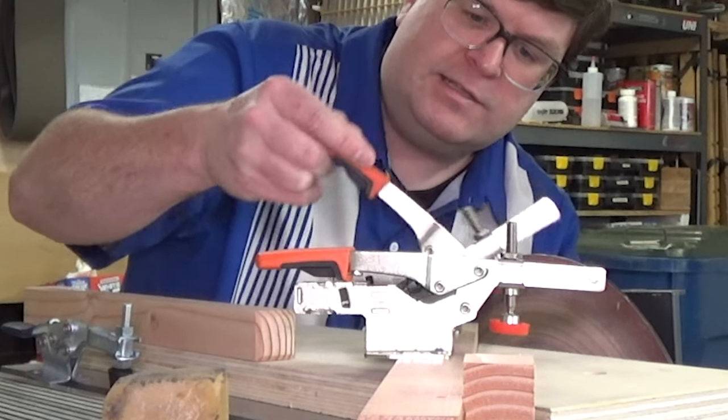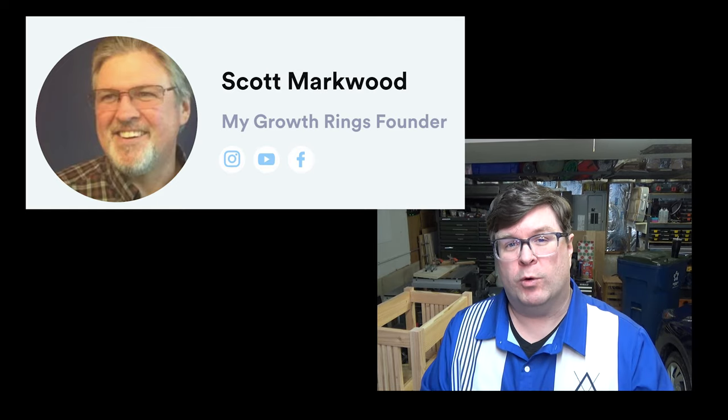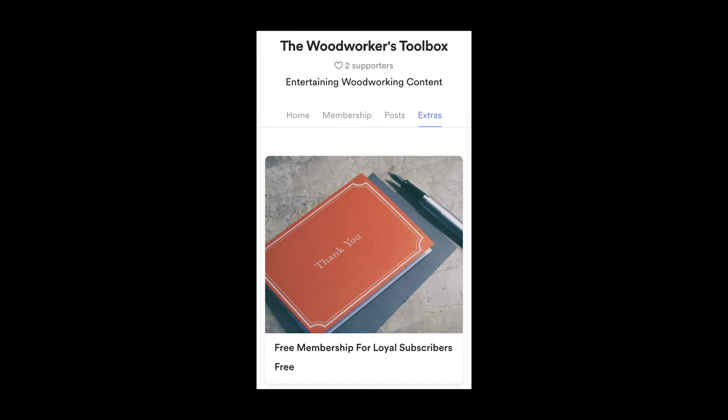Yeah, these are really nice. I want to interrupt here for a second and say thank you to Scott Markwood of MyGrowthRings.com for being the first subscriber to the channel and for being the first paid supporter on BuyMeACoffee.com. If you appreciate the type of content offered here on this channel, please consider heading over to BuyMeACoffee.com slash The Woodworker's Toolbox and giving your support.